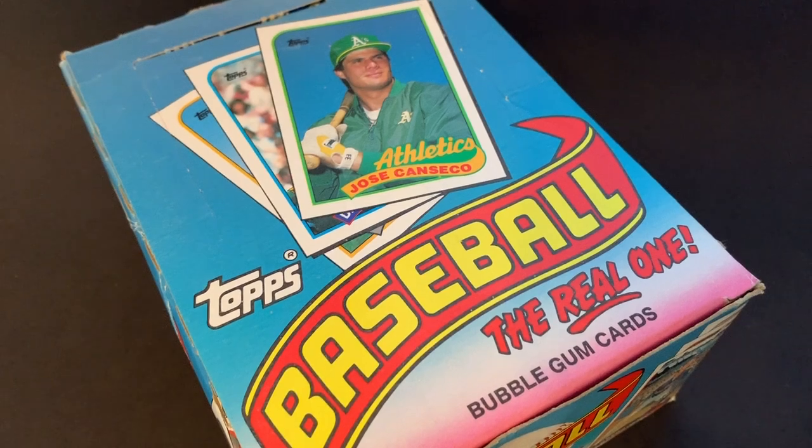Hey everybody, hope you're having a great day, and if not, I really hope that it gets turned around for you. We're going to be doing another Retro Tuesday throwback, and we're going to do these 1989 Topps cards, these bubblegum cards.